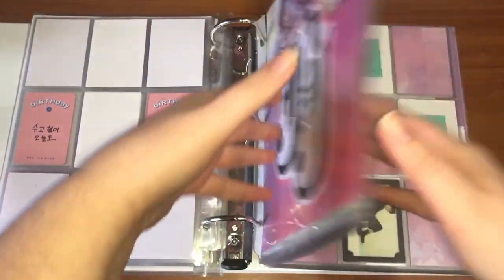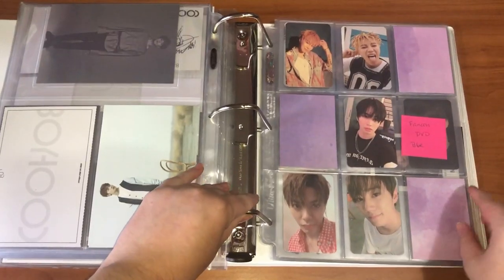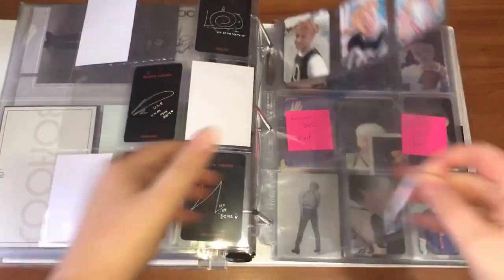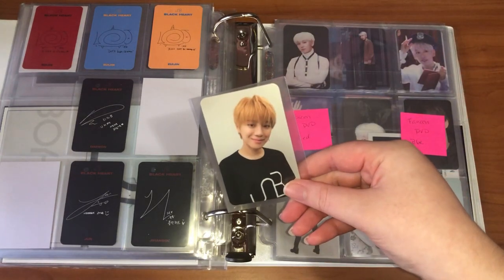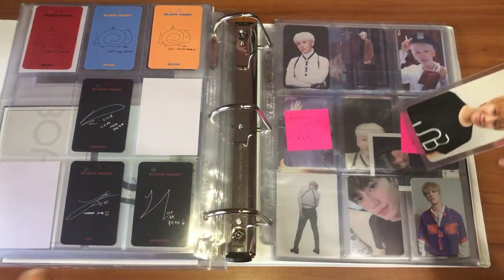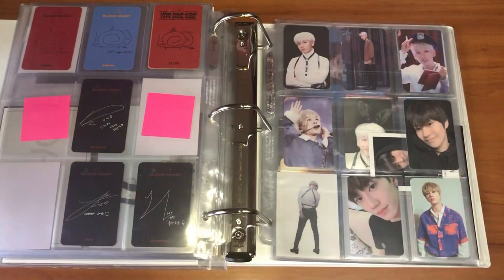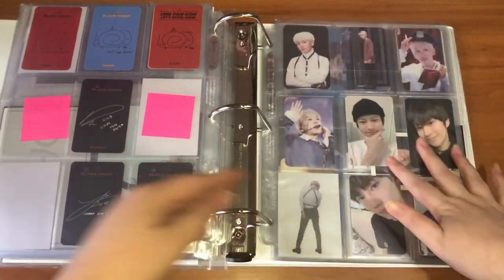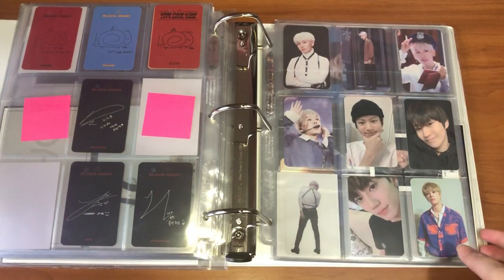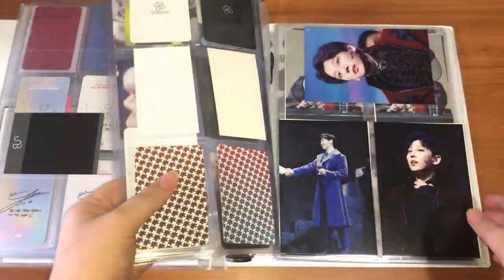I just have to go all the way back to UMB. The first thing I have to put away is this Uijin card from the FanCon DVD — I only have this one card so I'm just gonna stick it up on the top. Then I do have this Marco card and I got that to finish out the Marco set for that album.